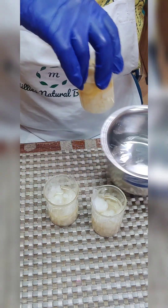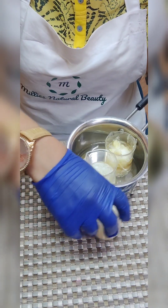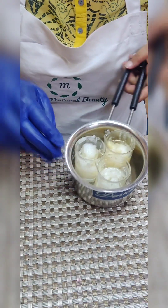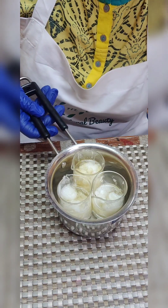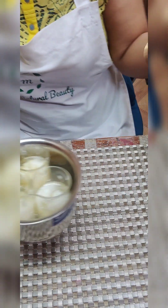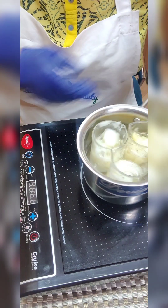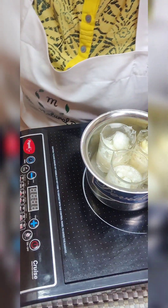I'll put all three items on the double boiler now, and let's wait till all the things melt down. I'll be keeping them on the lowest temperature heat.